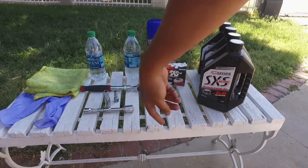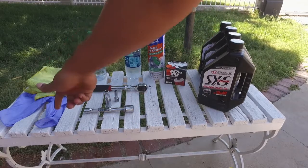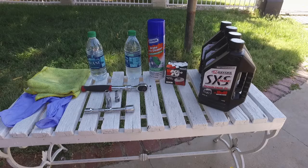You'll also need an extension, a towel, some gloves, and remember to wear some old clothes because it's going to get messy.